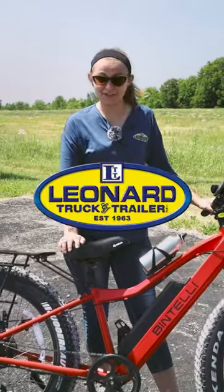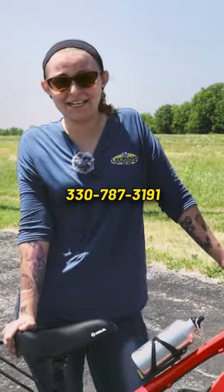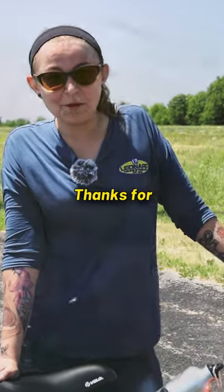You can find them here at Leonard Truck and Trailer. My name is Brianna, and you can reach me at 330-787-3191. Thanks for watching today, guys.